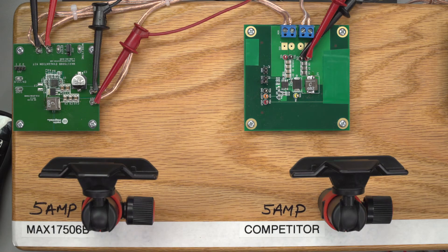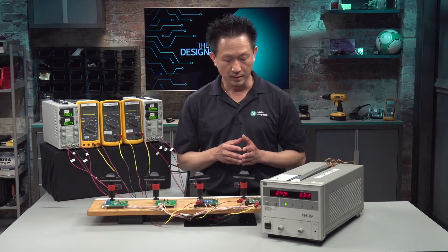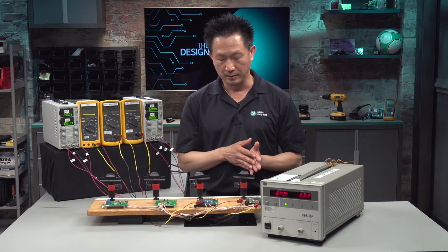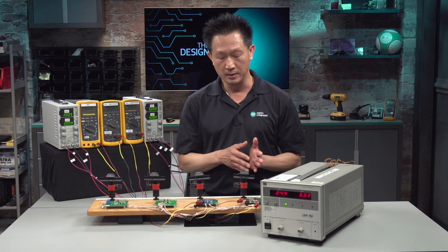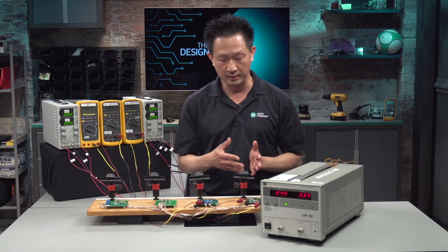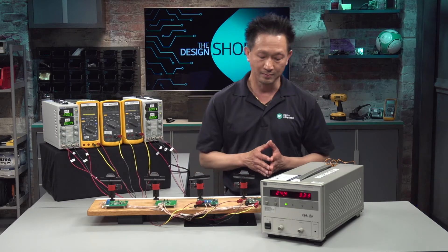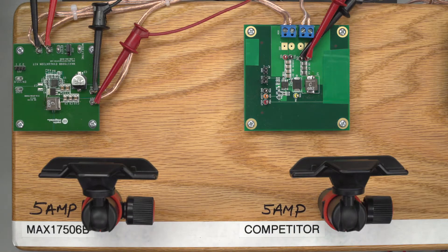On my left here is the MAX17506, one of Maxim's Himalaya wide input voltage synchronous buck converters. It is synchronous, also rated for 60V and 5A. And with the synchronous feature, it will show you that it performs a lot better in terms of efficiency and power dissipation.